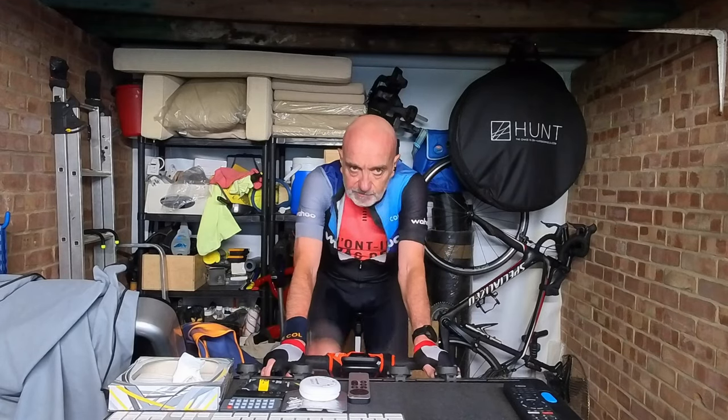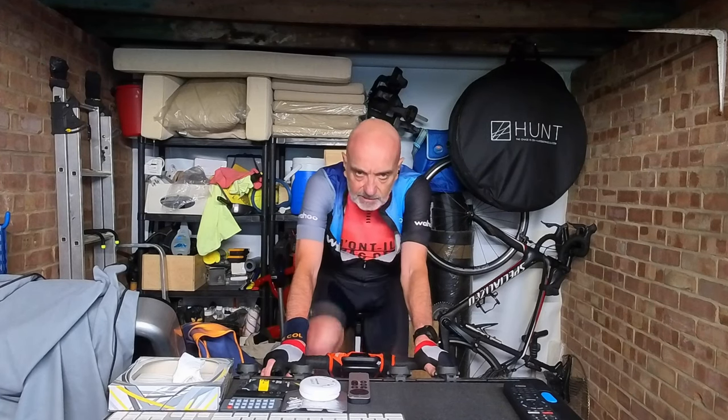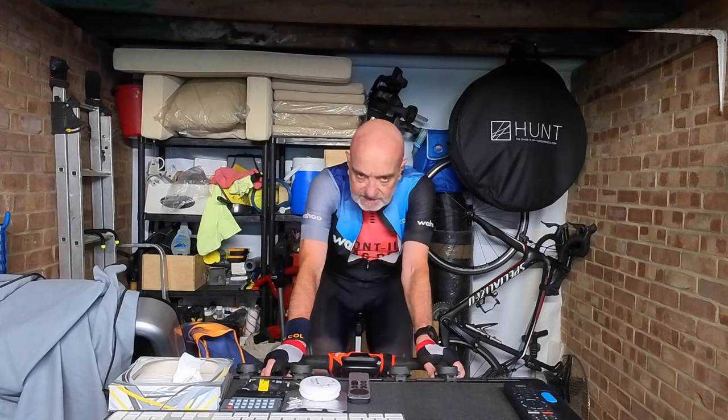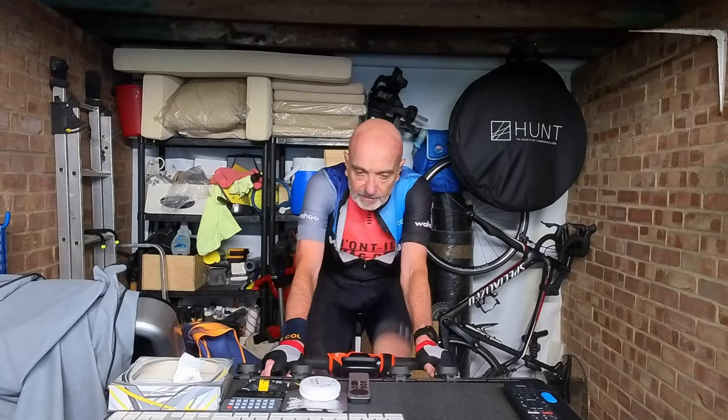I wanted to get this done before I start on Zwift Academy 24, just so that I know exactly where I'm at. And then at the end, do this test again to see if I've improved. Now it's just a cool down.